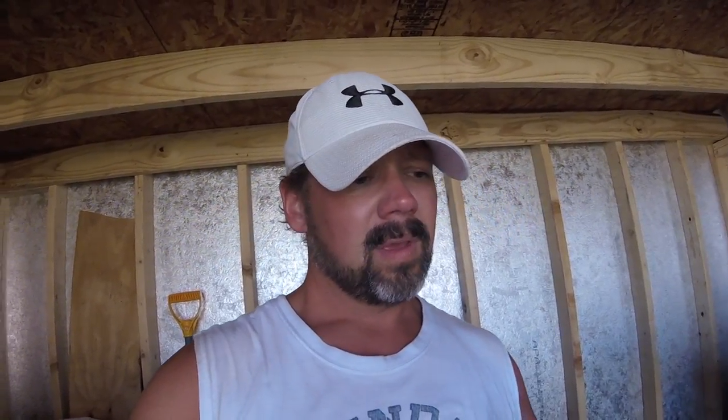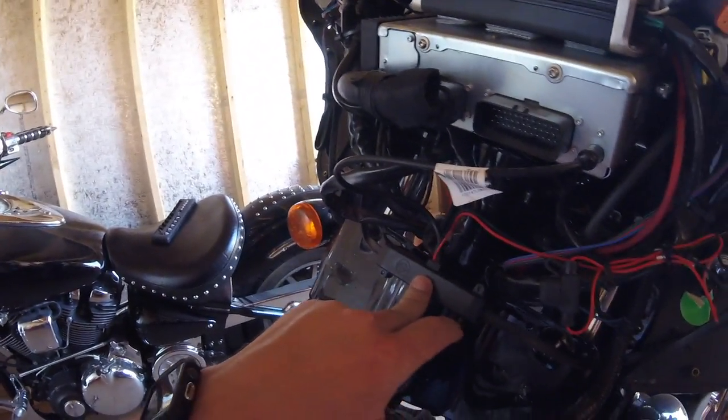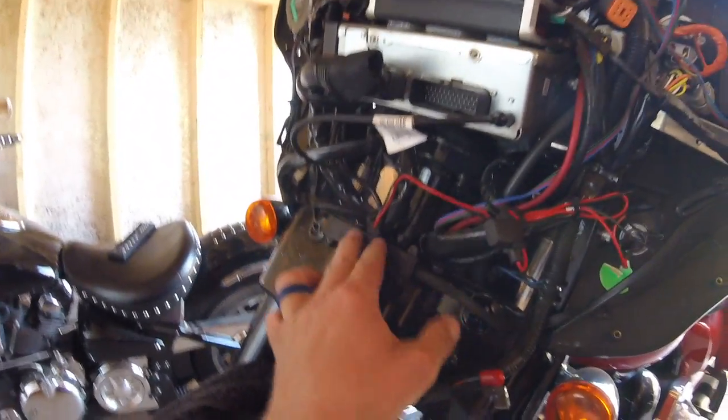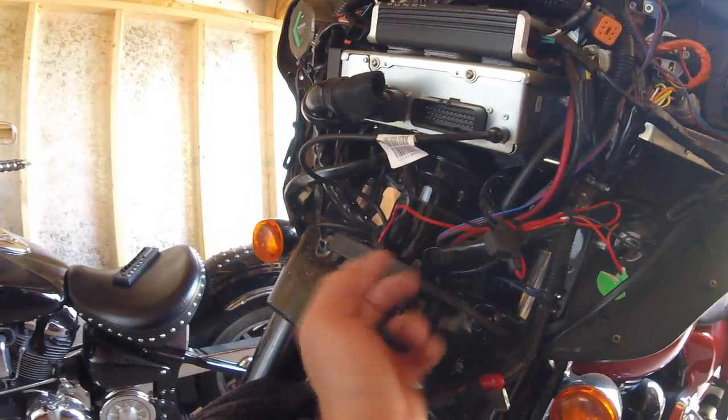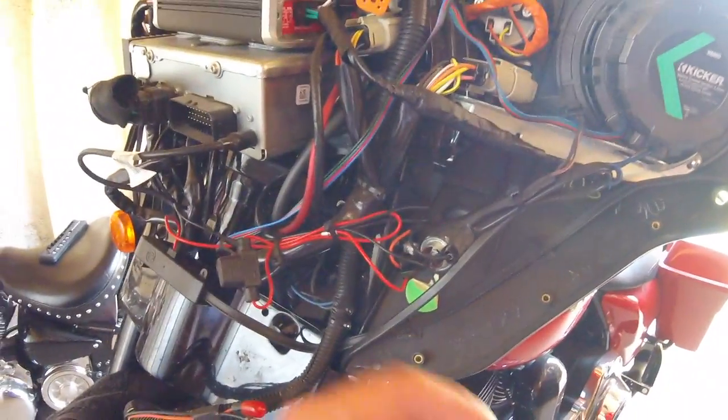If you need instructions on how to take the clamshell off, there are plenty of videos out there — I'm not going to do another one. Once I get the clamshell off I'll show where I'm going to put the Bluetooth module. Now I've got my clamshell off. I've got a Rockford Fosgate amp already installed, plus I did the antenna delete and ran it up under here. I've already got a positive and ground coming to my antenna off the cigarette lighter.